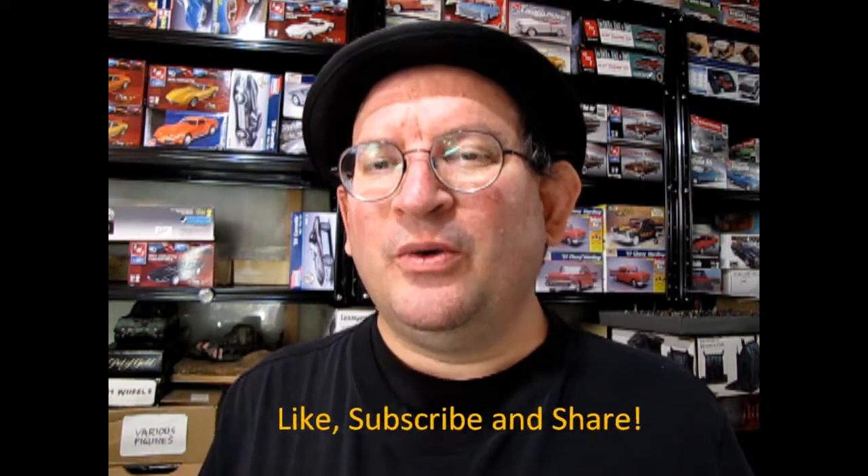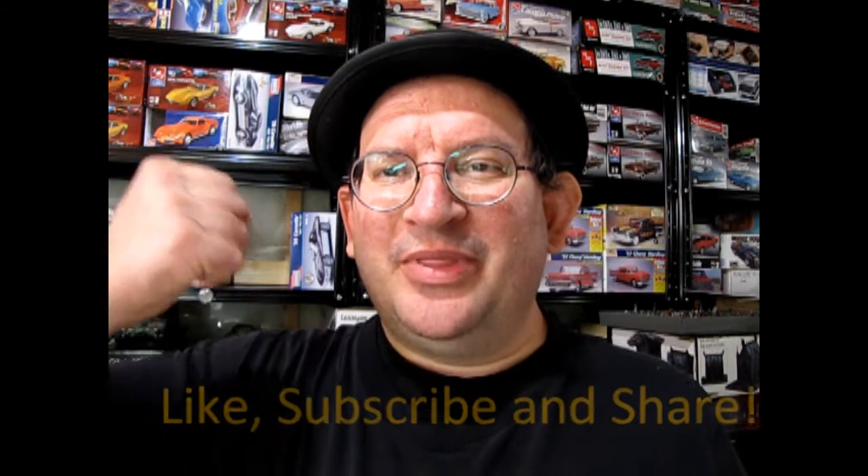Enjoy these great videos? If so, don't forget to like, subscribe, and share this channel with all your friends and family. Pound that notification bell so that every time a new video is made here, you are the first one to see it.